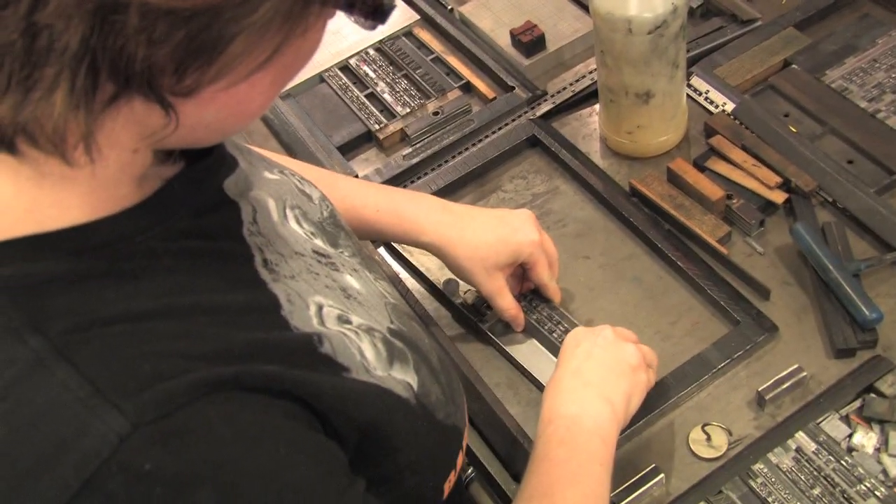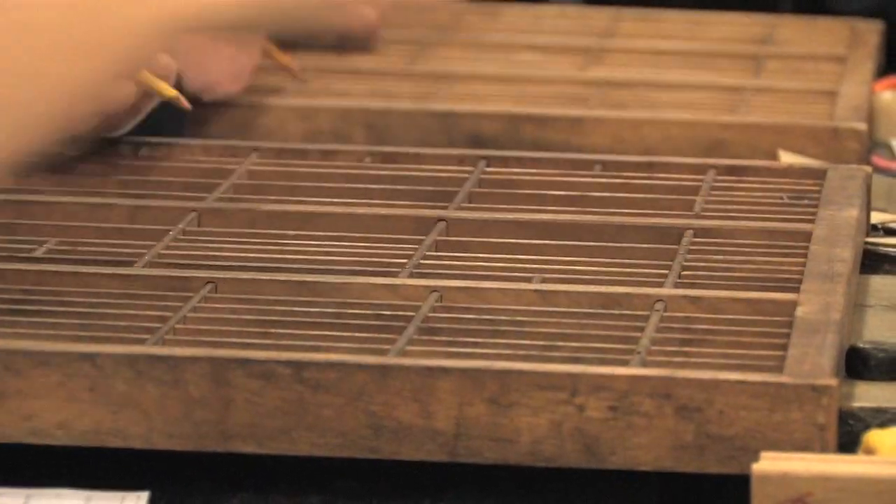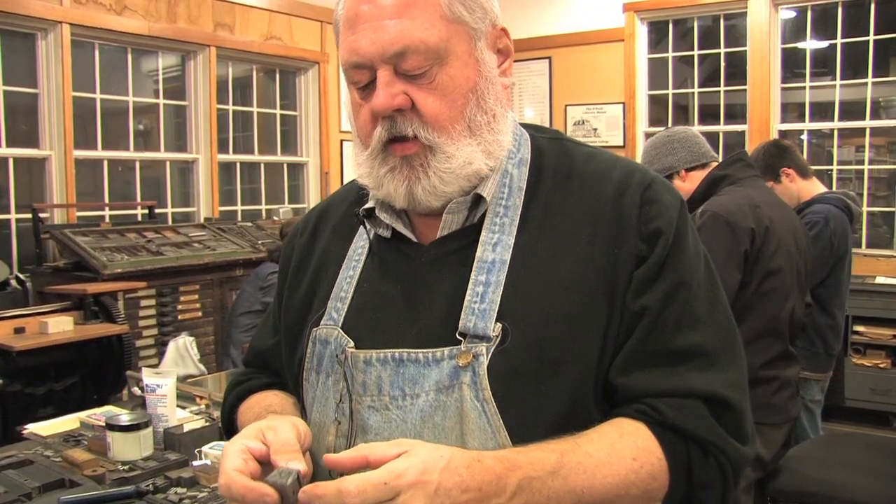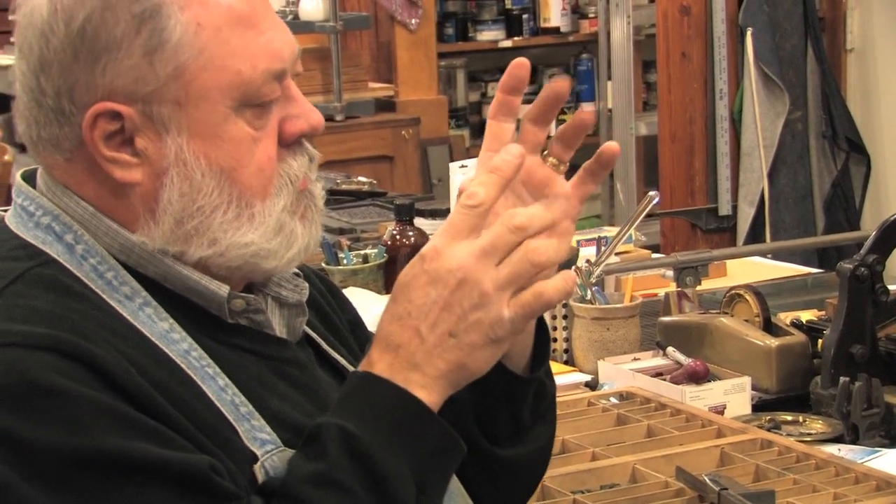Your hands just do the motions and you just think of the words in your head, and it's like writing in that sense. Because each character is cast on a separate body of type, there is a distance between each of those.